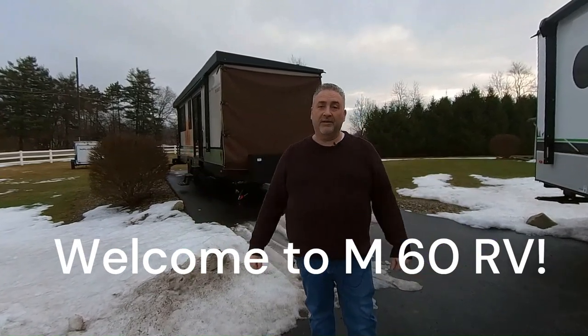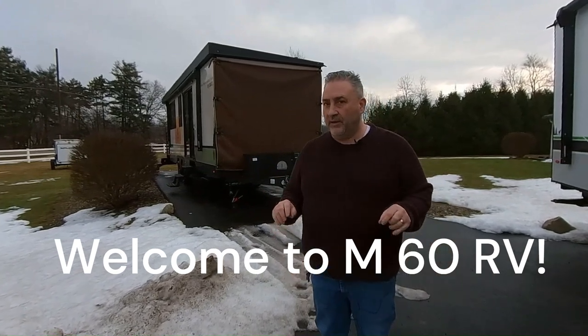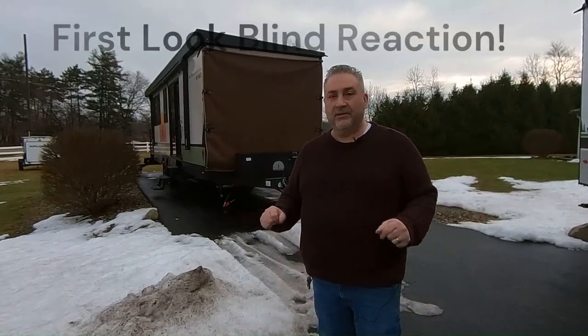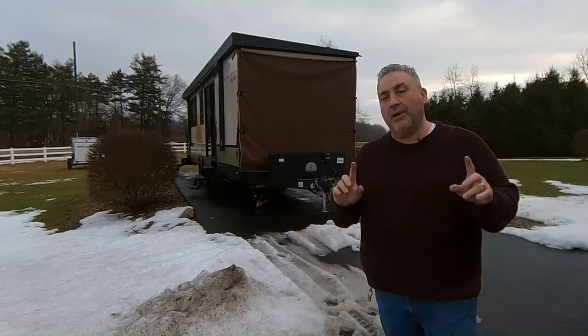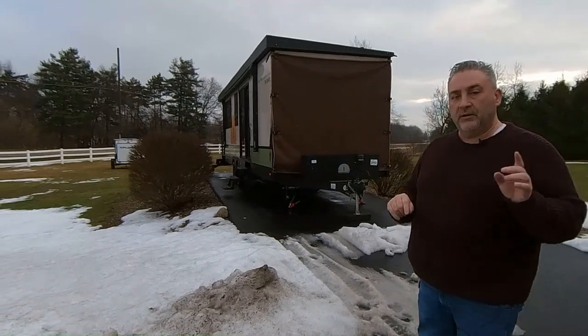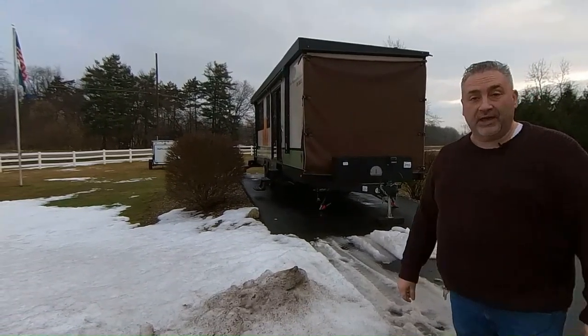Hello, Jeff at M60RV and we're going to do something a little different. We've got a new unit in and I haven't been inside it, so we're going to do a blind reaction like all the cool kids on YouTube do. This is a 2024 No Boundaries RV Suite RVS1. Let's go have a look at it.